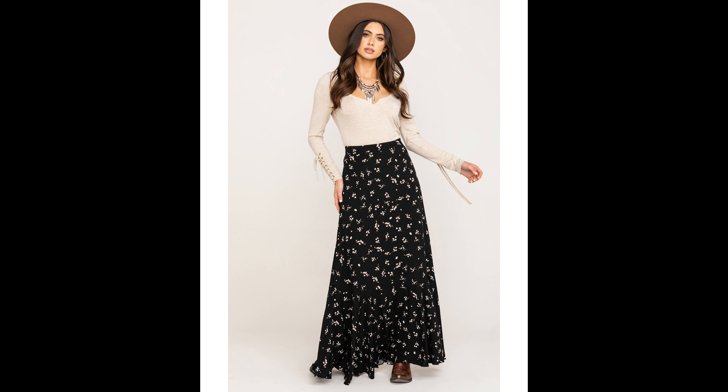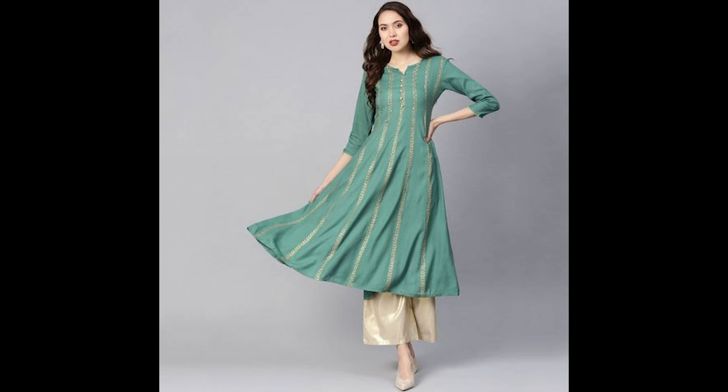There are many varieties in this. First is Flair Palazos. You can also use this for an ethnic look. If you add pictures, it's good for you — for functions, festival time, etc.